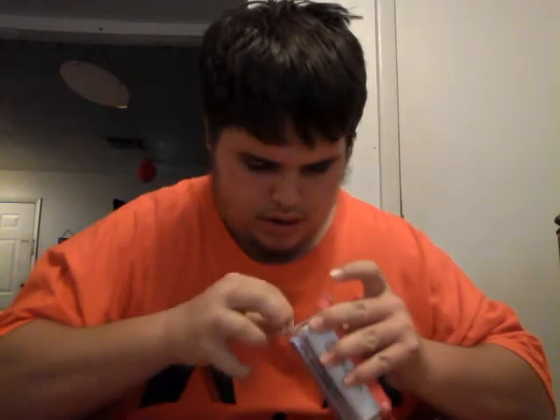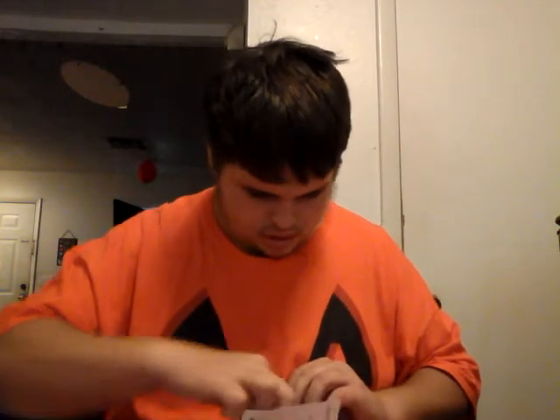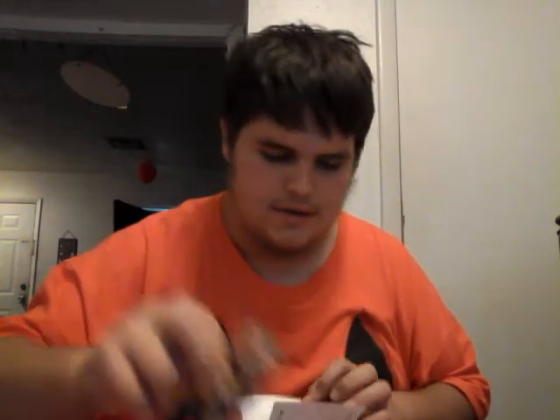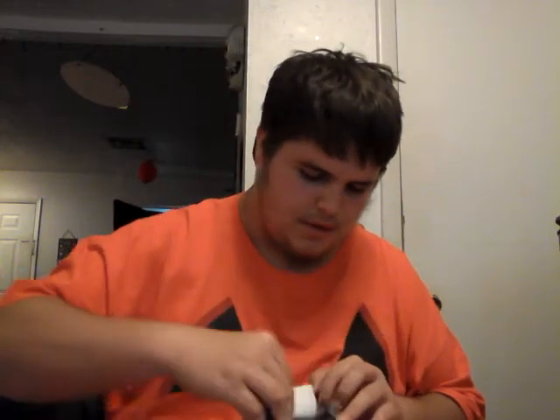Oh, I see there's some tape on here. Oh wow, oh yeah look guys — nice, it came with headphones, and a charger! That's cool. I'm gonna put it in the box for now.